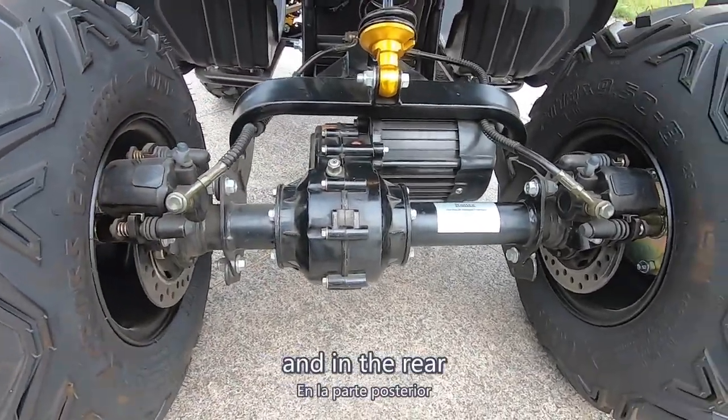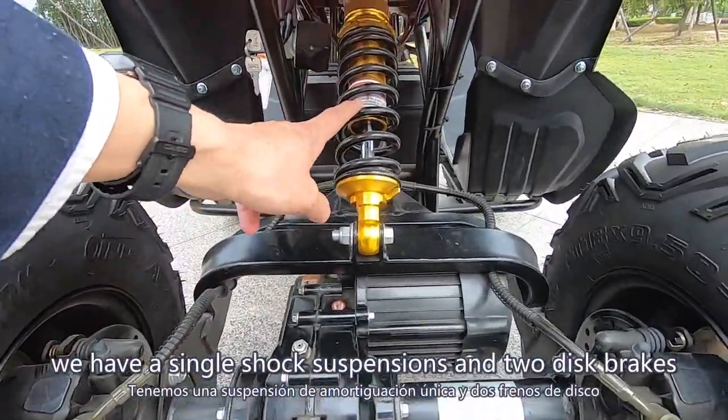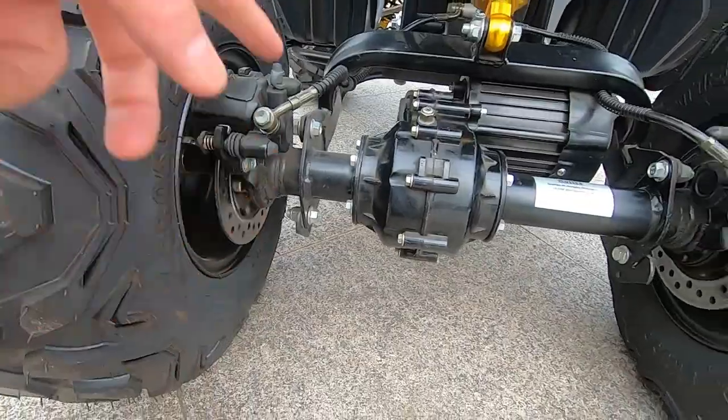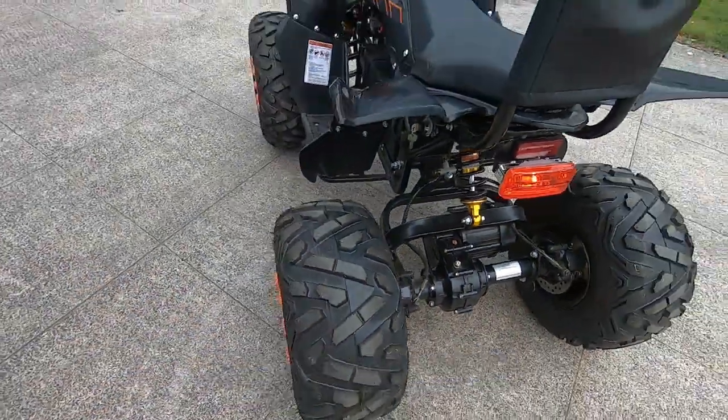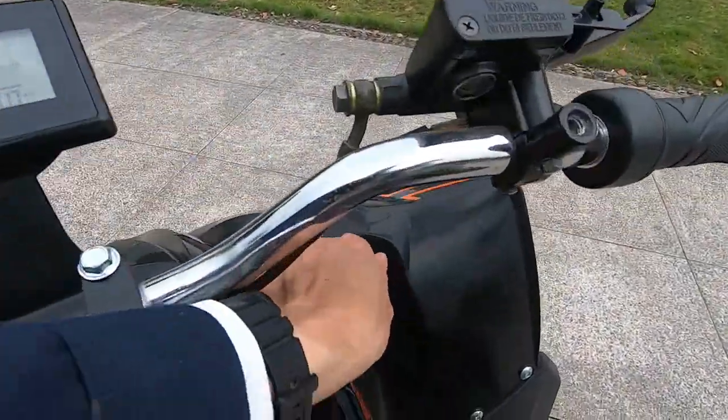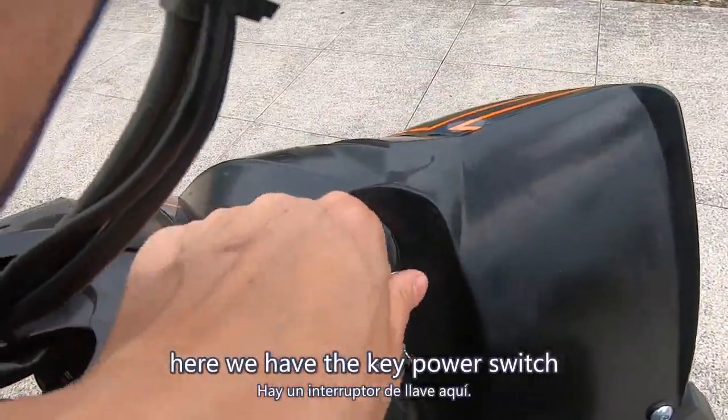In the rear we have a single shock suspension and two disc brakes. These are off-road tires with a backrest. Let's turn on the power — here we have the key power switch, power is on and auto.